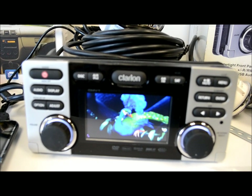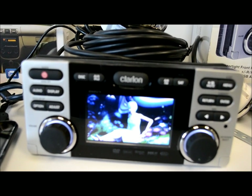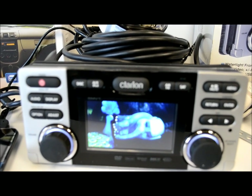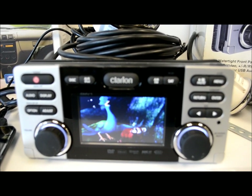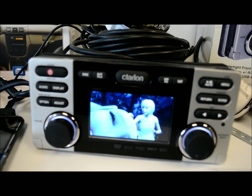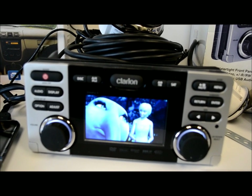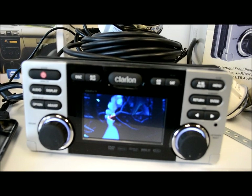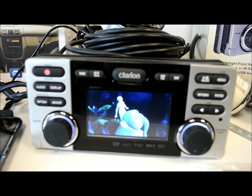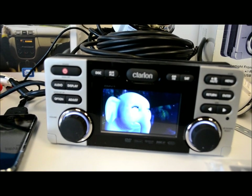I'm usually pretty tough on gear, but the Clarion Marine CMV1 is in my own boat — that should say enough. They also have the M309, which is a single-DIN stereo without the video screen but does pretty much the same functions and is equally expandable. And there's the entry-level M109 if you're on a budget.